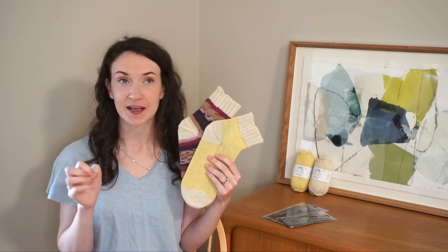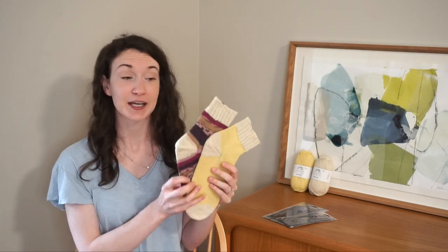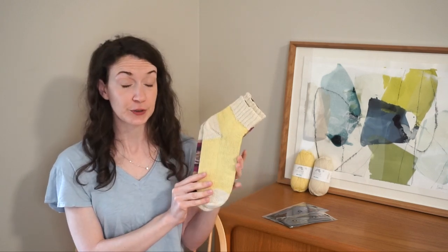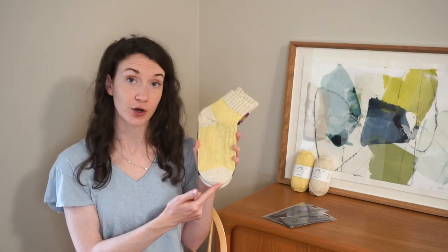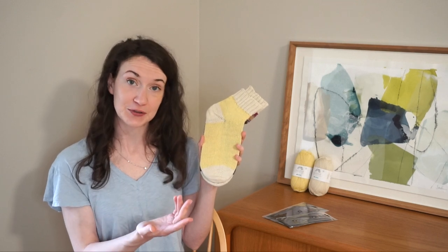Today I decided to pick something that was kind of a fun, light spring project. We're going to be doing toe-up socks — here are two of the samples that I knit out of these Hobby Yarns. I'm going to be showing you the yellow colorway, and each one of the different steps we'll go through: first we start with the cast on, specifically Judy's Magic Cast On, and I'll take you through each one of those steps.